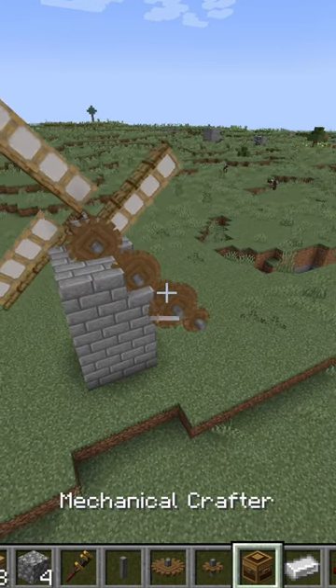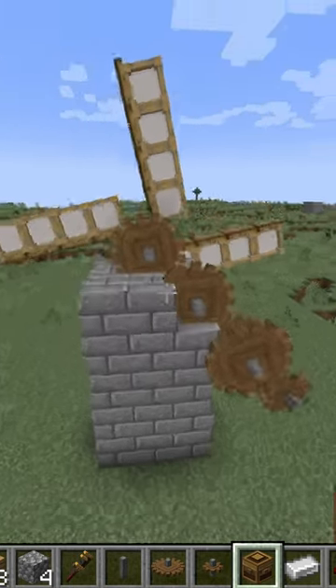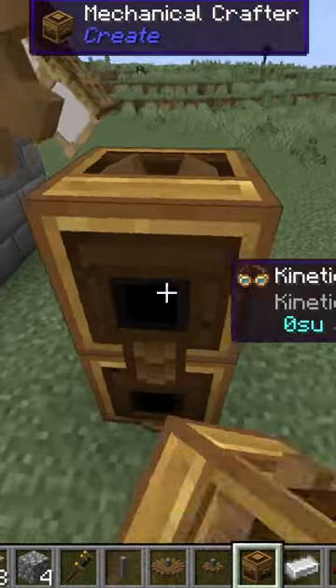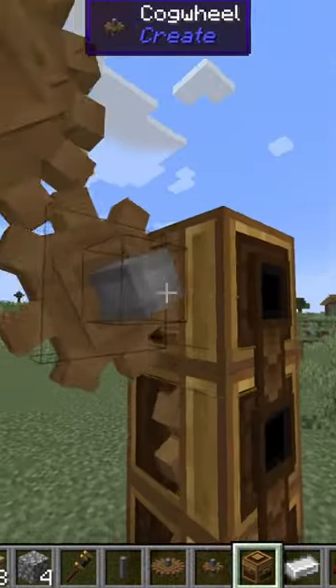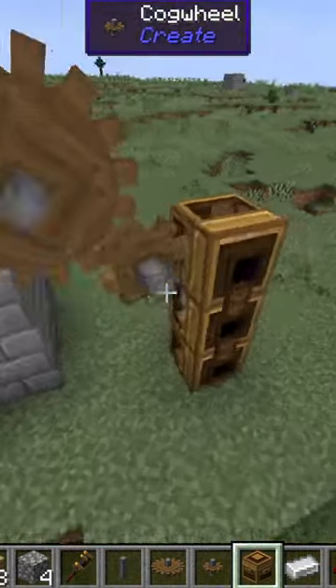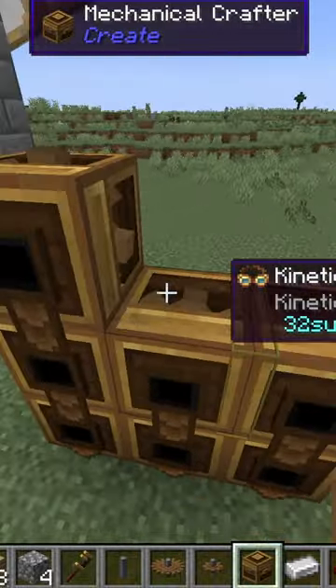I'm going to show you how to set up the simple mechanical crafters, and I'm going to be using the windmill that I previously did. What you want to do is come down here and make sure your mechanical crafters are connected to a spinning power source. I just sped this one up using these gears here, and I will do a three by three grid like this.